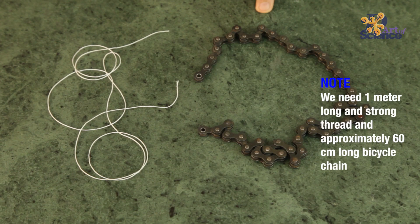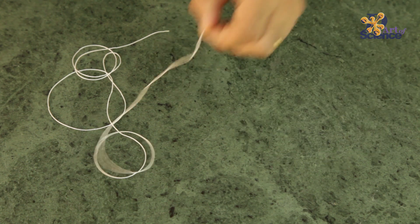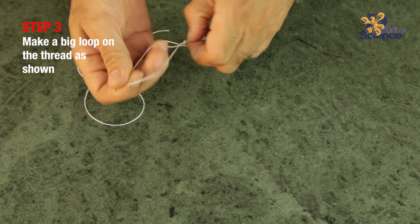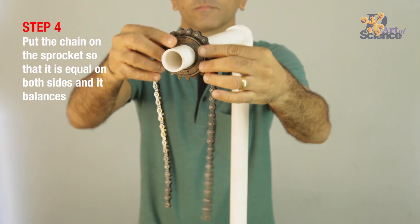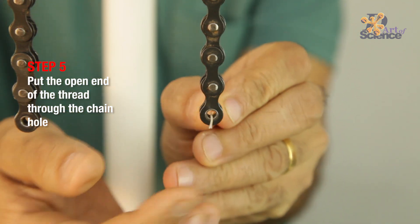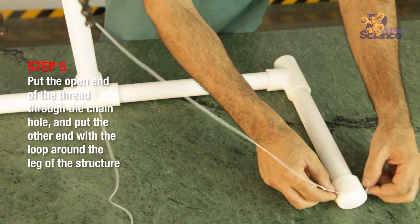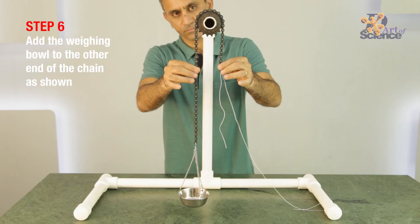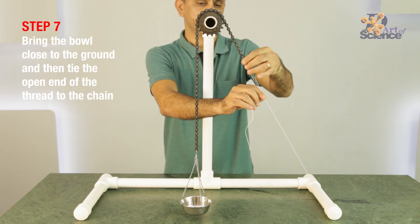We need 1 meter of strong thread and about 60 cm of bicycle chain. First, let's work on the thread — we have to make a loop wide enough to go around the pipe. Now put the chain on the sprocket so that it's equal on both sides and balances. Take the open end of the thread and put it through the hole, then take the other end with the loop and put it around the leg of the structure. Add the bowl for weighing to the other end of the chain. Bring the bowl down close to the ground and tie the open end of the thread to the chain.